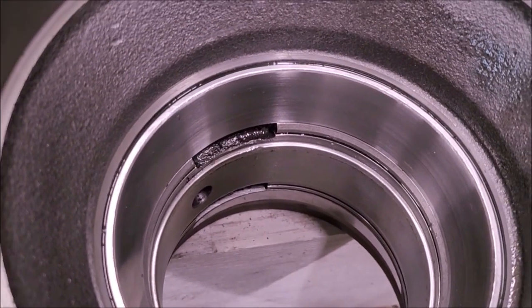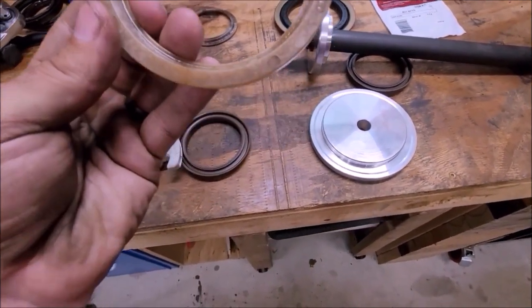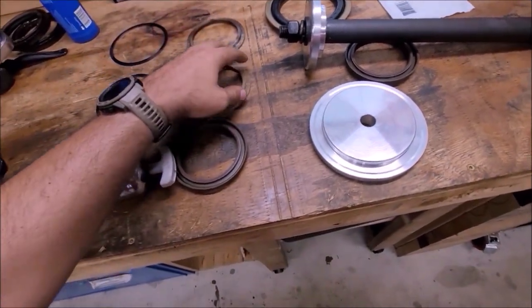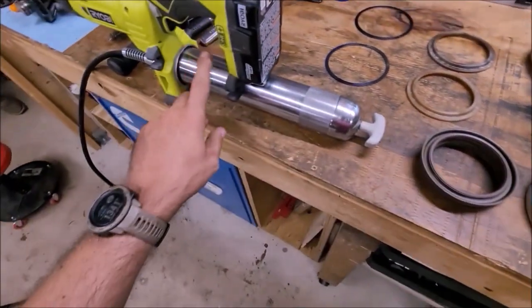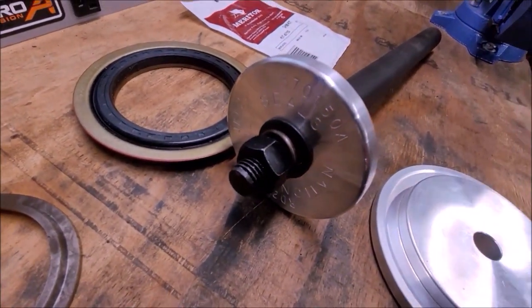I'm going to go with it and start reassembling. Got everything laid out here. I inspected these for cracks or anything like that — seemed good, both of them. And I got the new seal for the inside of the hub and the new CTIS seals, grease gun, and my driver.